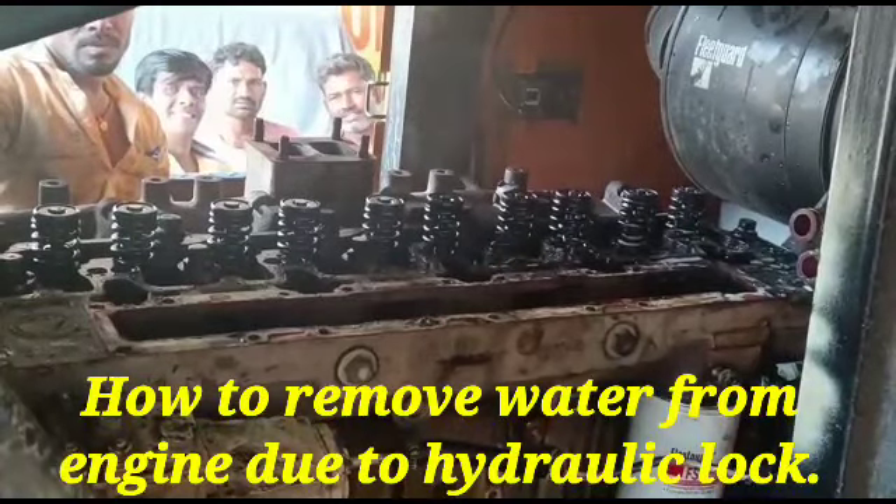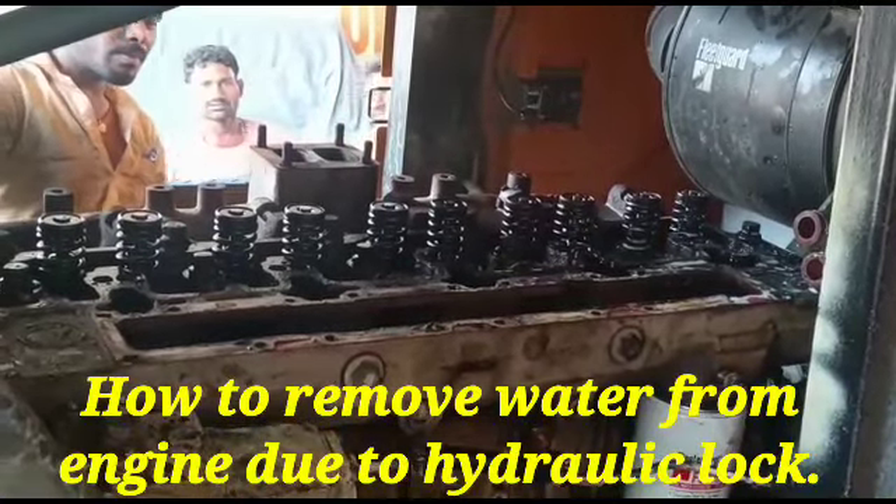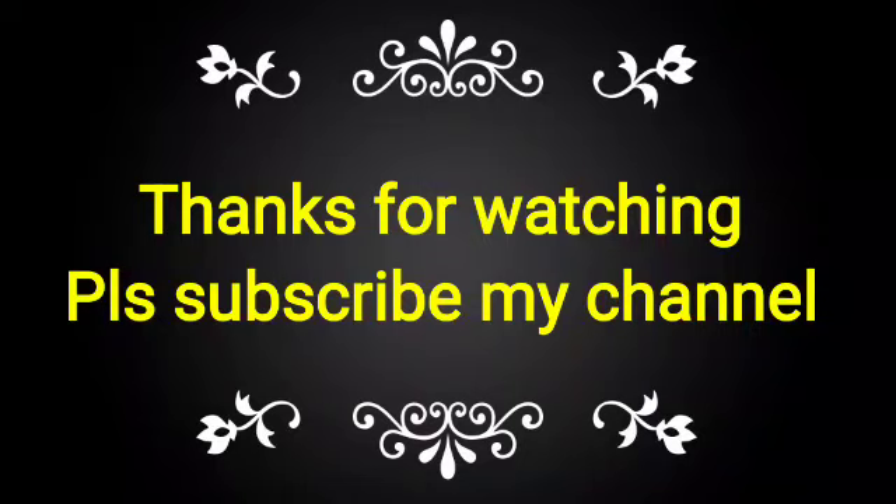If you like this video, please subscribe to my channel and share with your friends, colleagues and technicians for knowledge on how to remove water from the engine due to hydraulic lock.